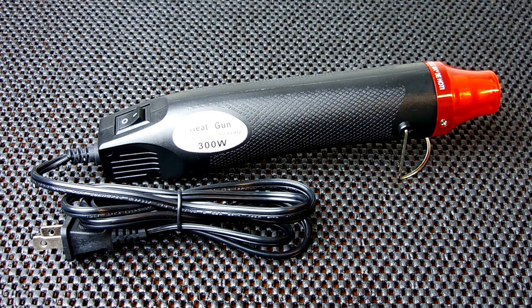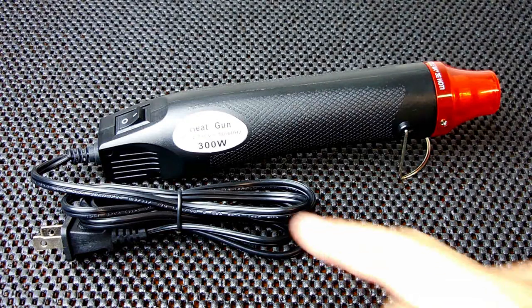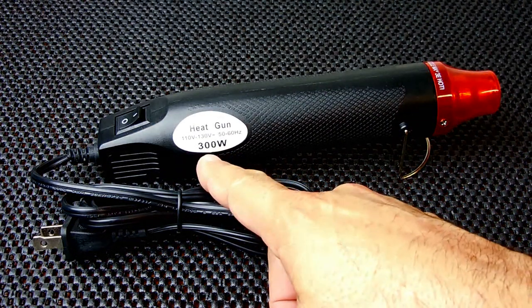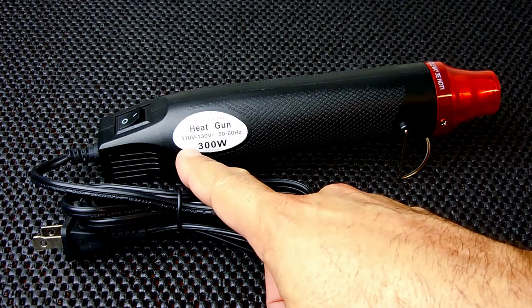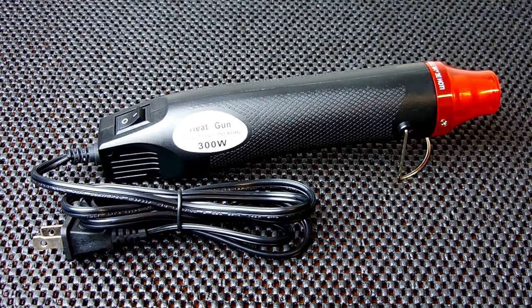In this video I'm going to be showing you another extremely useful device that everyone should have if they're into electronics, vacuum forming, if you're working with tinted windows, or you're looking for a way to soften up old decals in order to make removal much easier. Here we have a compact mini heat gun. This is available in a 110 to 130 volt version at 300 watts, as well as a 220 to 240 volt version. Links will be placed in the video description area along with a coupon code to help save you money.